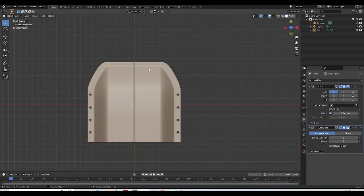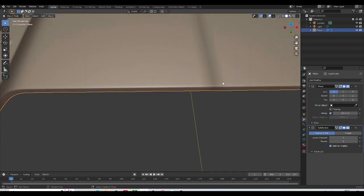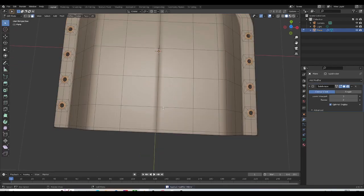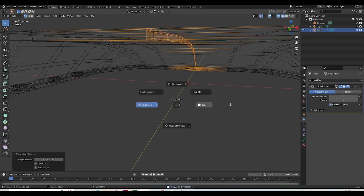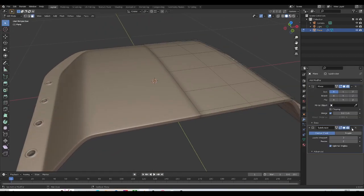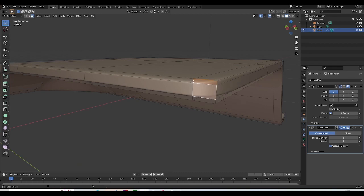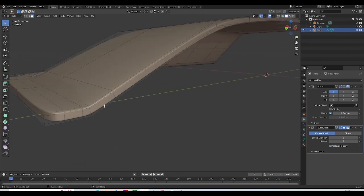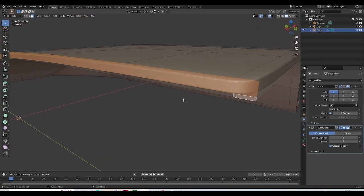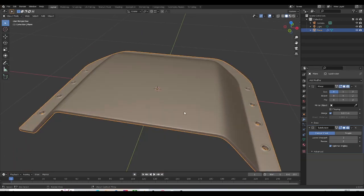Let's go ahead and select the faces in the middle. We're having a little problem here — I think the edge is not right in the middle. Let's apply the mirror modifier and see what's up. The problem is we actually have a face right in the middle. I'll switch the mirror modifier on — so I'll select this face, and this one, and this one, and the last row, and get rid of that. Now when we turn the mirror modifier back on, everything's okay.